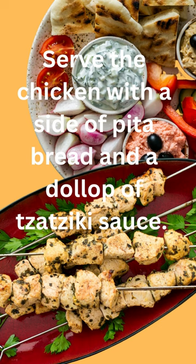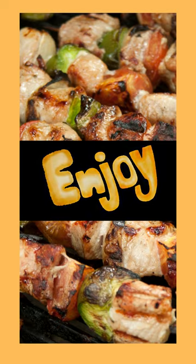Serve the chicken with a side of pita bread and a dollop of tzatziki sauce. Your Greek chicken souvlaki is now ready to be enjoyed.